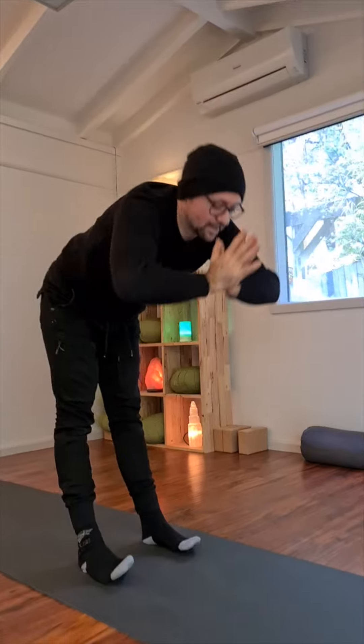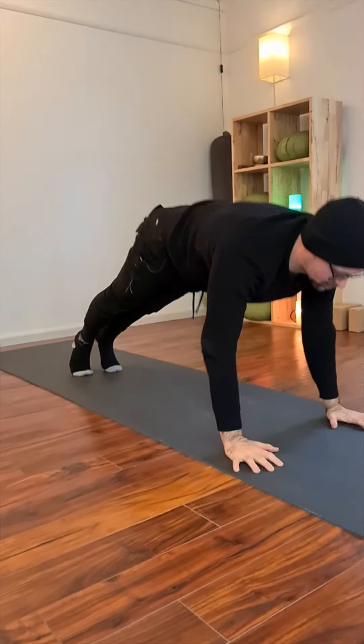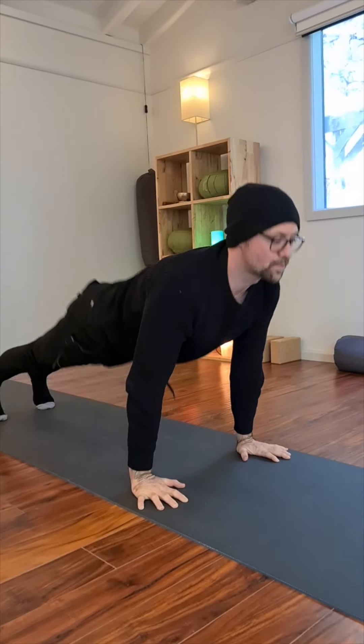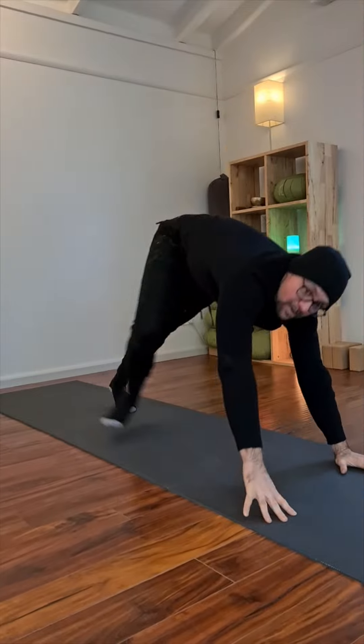In the morning, if I'm feeling a bit stiff when I get out of bed, I'll do some sun salutations — just good old yoga postures. That flow of the sun salutations takes the spine in pretty much all the possible directions, except for side bends.